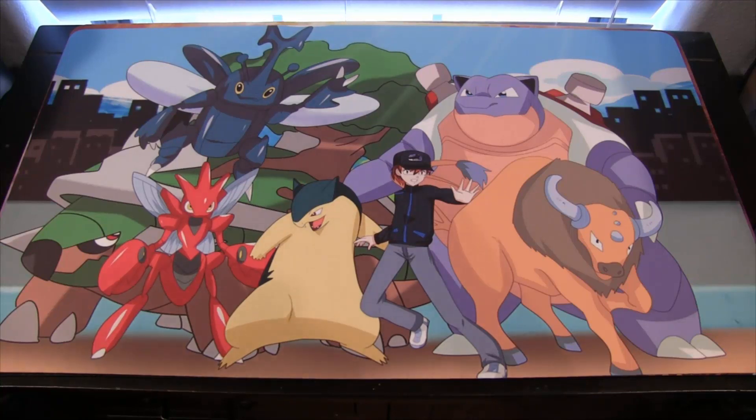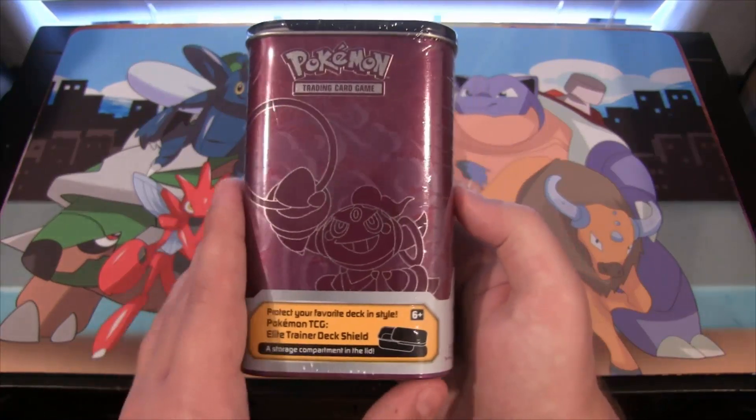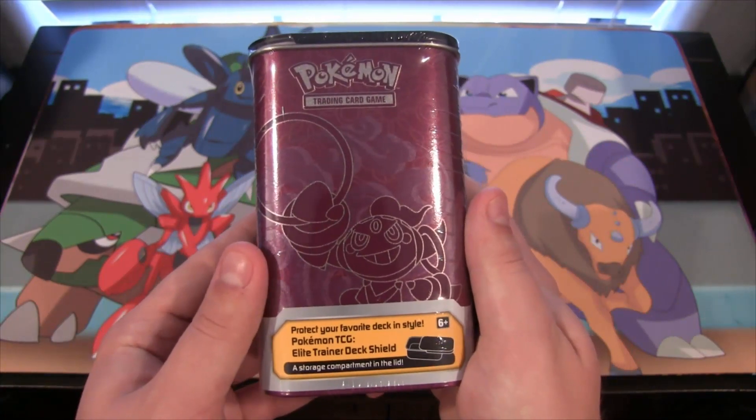What's up everyone? This is Cyberknack Games and today we'll be opening up a Pokemon TCG Elite Trainer deck shield. This is one of the new deck shields that we've seen for a while. This is basically a deck box you can just put your favorite Pokemon cards or whatever Pokemon deck that you play in this.